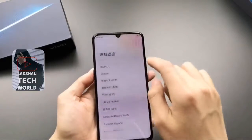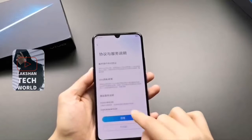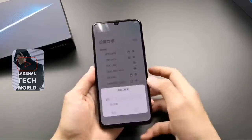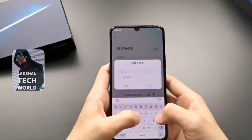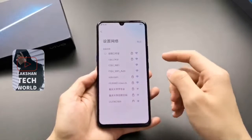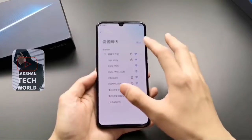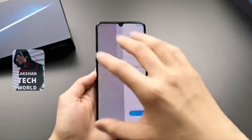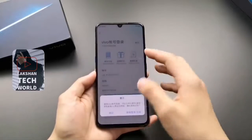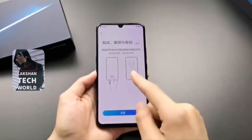The IQOO also comes in a 12GB RAM option with 256GB of onboard storage. The Vivo IQOO comes with a 3D glass build that sports an LED strip at the back. The top-end variant also comes with a faux carbon fiber back protected by a curved glass panel. The back of the IQOO shows the absence of a traditional fingerprint sensor, confirming an in-display fingerprint sensor.